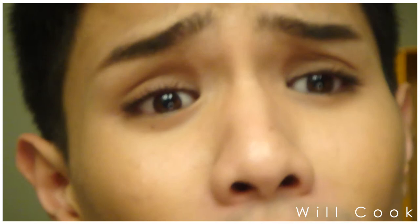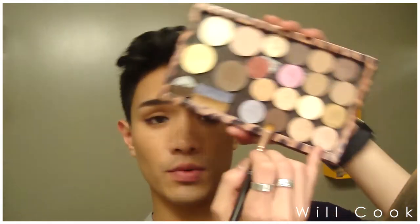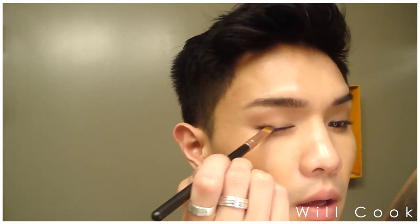This transition is really, really easy. I'm now taking a darker brown color — this is Handwritten by MAC — and placing it right into the outer portion of the eye. I'm doing the same thing on the opposite side. You should have something that looks like this by now.